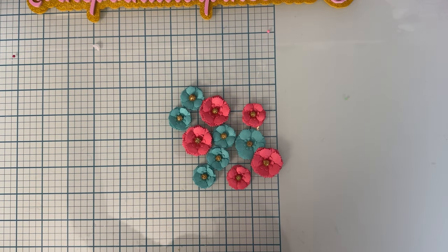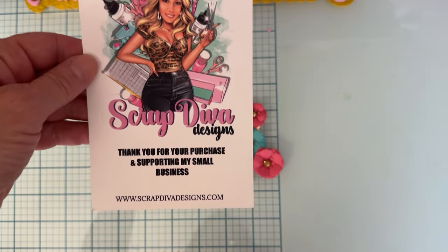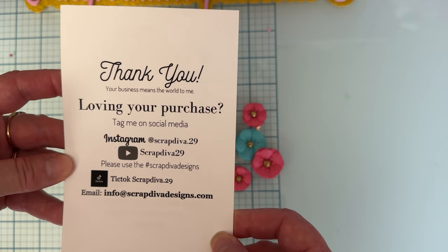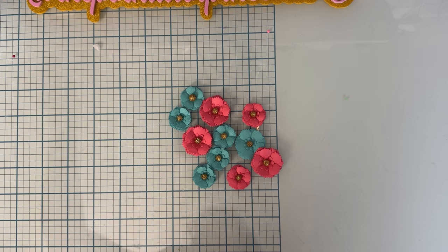Hi guys, it's Monty, welcome back to the channel. Today we have some more project shares using the new May release from scrapdraviddesigns.com. Here is Erica's website, and on the back is all of her social info, so make sure you follow along with that hashtag. If you're interested in these dies, you can pick them up over at scrapdraviddesigns.com.